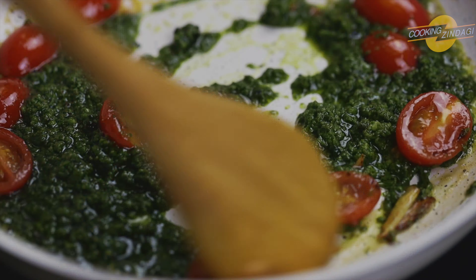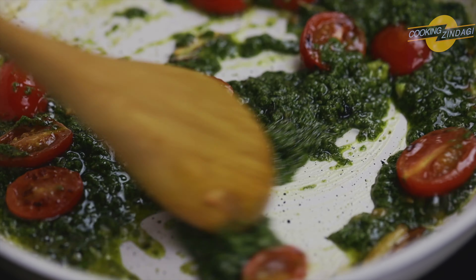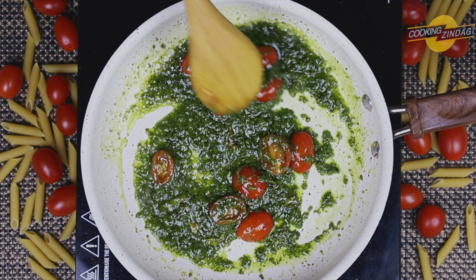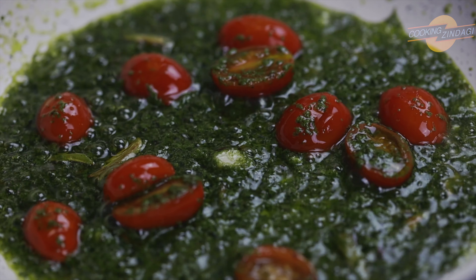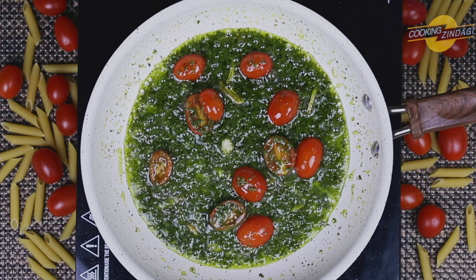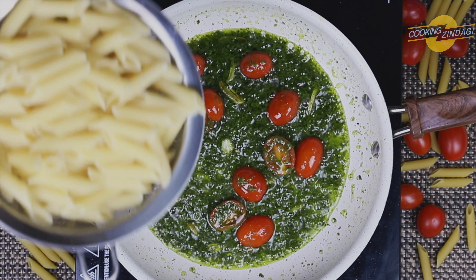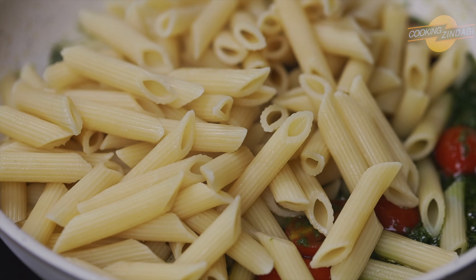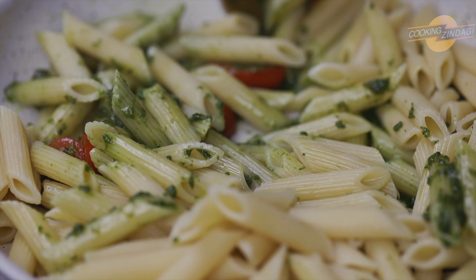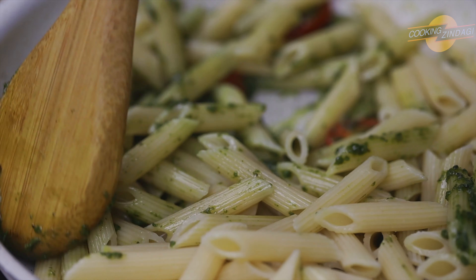Now mix the sauce. You can see the beautiful green color of the pesto sauce and the olive oil. Now add the boiled penne pasta to the sauce and sauté it for two minutes.